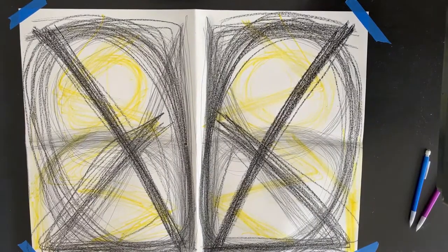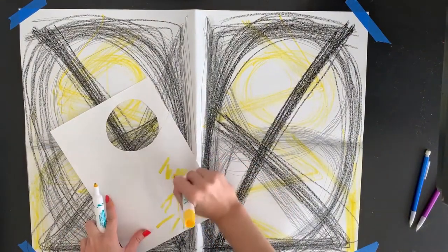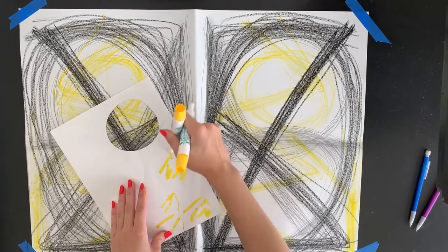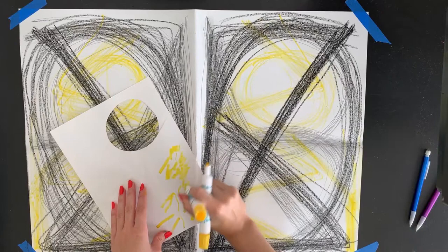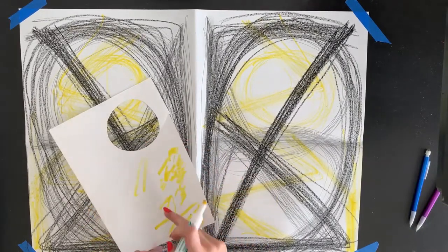That is what my project looked like all finished. My markers did get a little dirty from the crayon and pencil on my paper, so I'm using a regular scrap piece of paper to rub off the extra pigment they picked up, so my markers are back to normal.